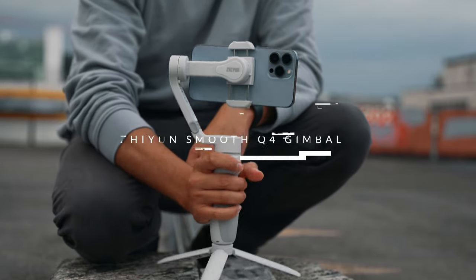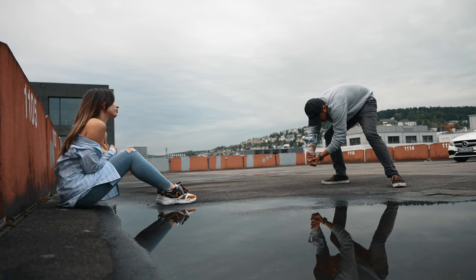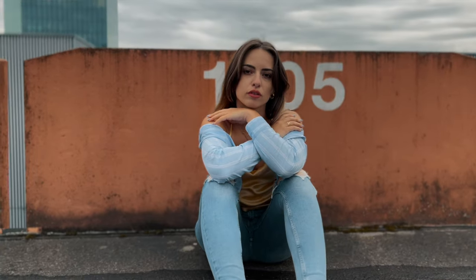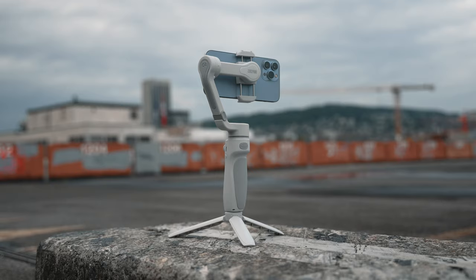In this video we'll talk about the new Zhiyun Smooth Q4 smartphone gimbal. If you don't own a mobile gimbal yet and are looking for a powerful stabilizer that will take your videos to the next level, make sure to stick around as the Smooth Q4 comes with some awesome features.